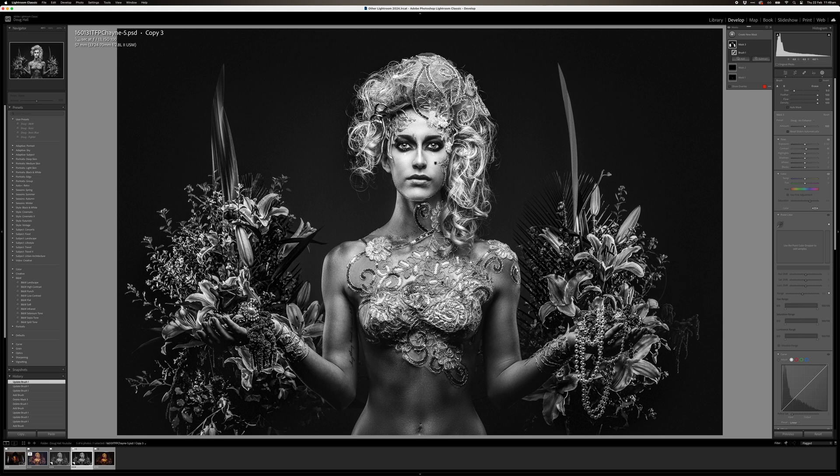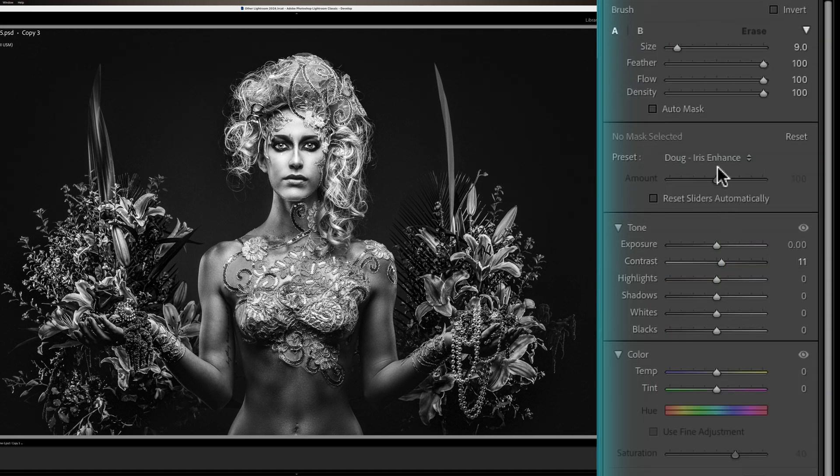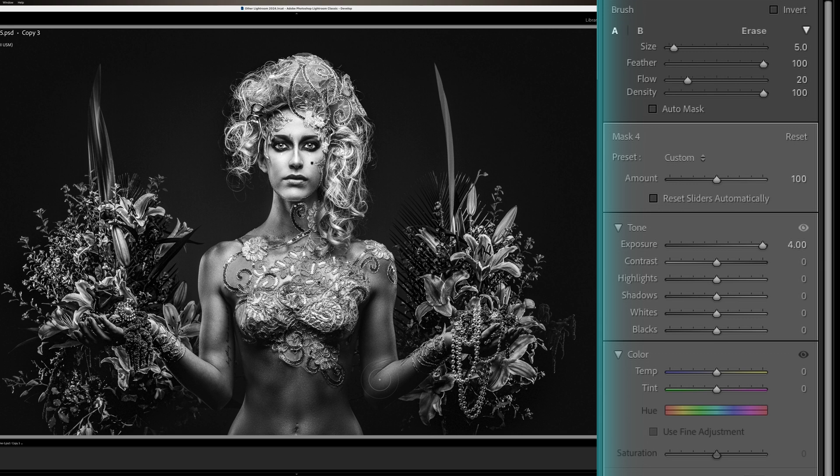If you want to go that one extra step, you can create one more brush. We go back to our exposure levels and do full exposure, but this time bring the brush flow down to 15 to 20 percent. We're going to do a little bit of dodge and burning — just go over the highlighted areas in the arms. Really subtle, just a little bit. It just helps give definition to muscle tone. You don't need much, just a little bit.